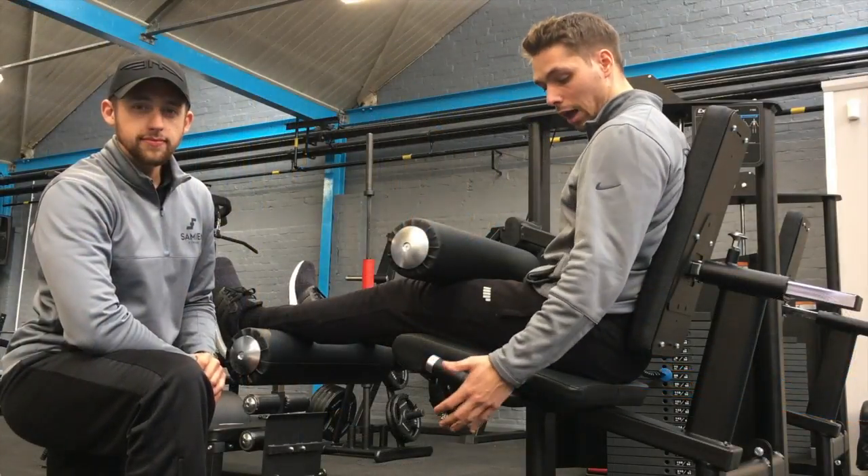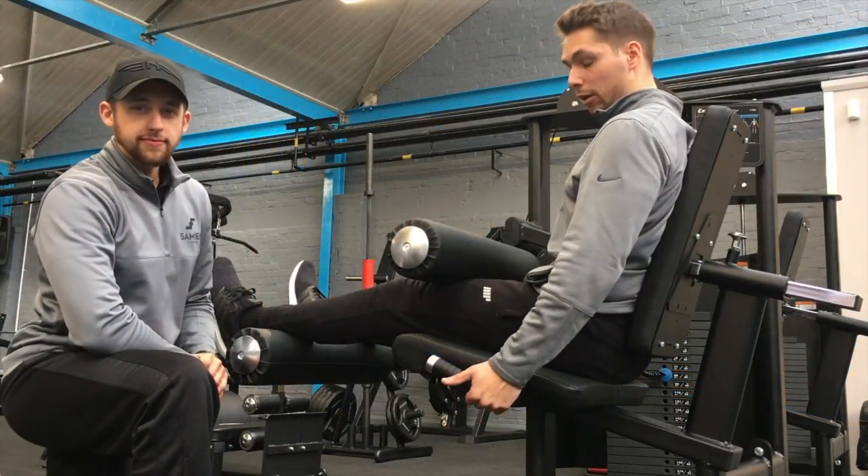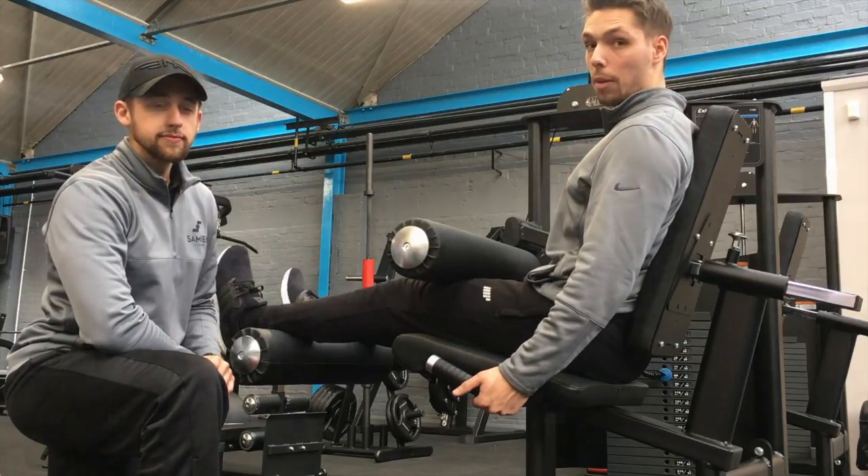Next, we're going to have our hands onto the handles here, making sure our back's flat and chest is upright, just before we start the rep.